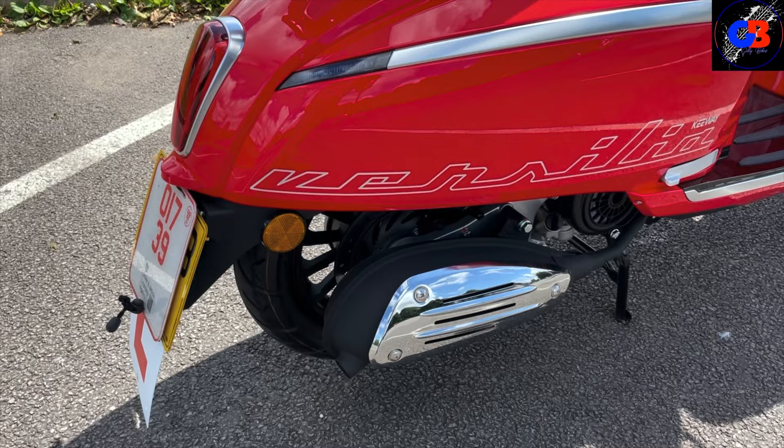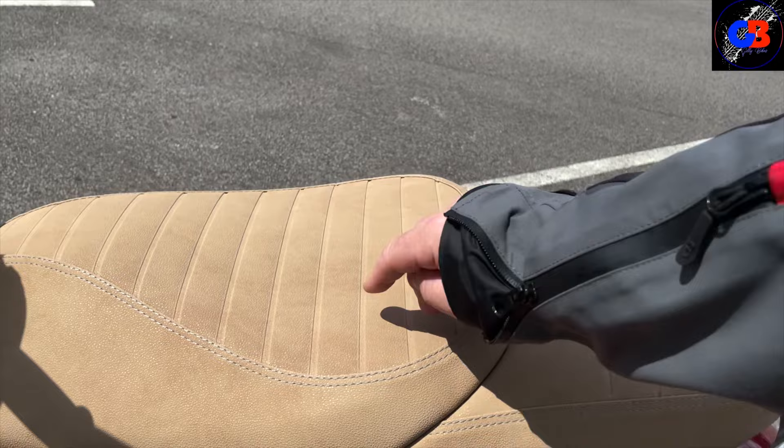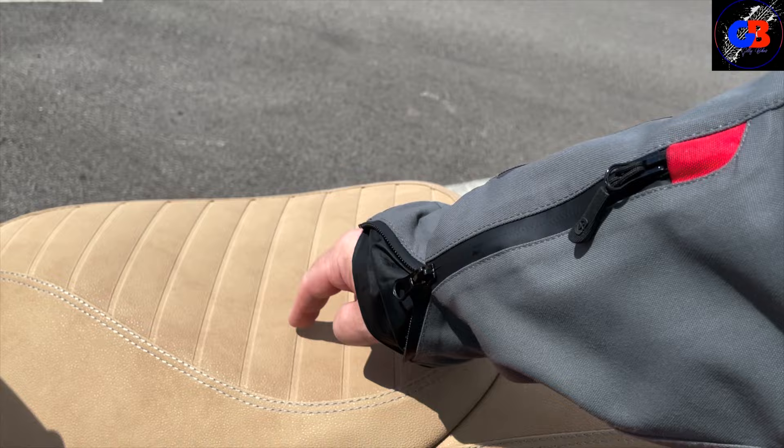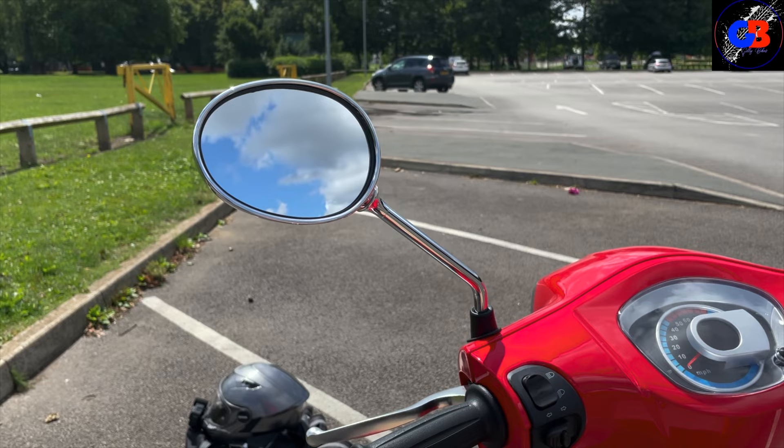I really like the color of the seat and it feels nice - it is very comfortable, it has got a hell of a lot of padding. It's a really nice place to park your backside. As far as your mirrors go, they haven't got circle mirrors - they're kind of egg-shaped but very practical. You can see everything you need to behind, and it's a nice chrome finish.